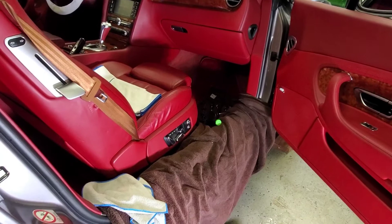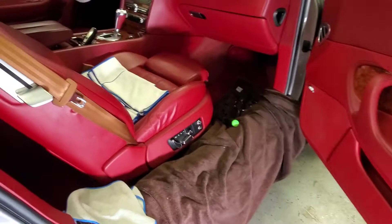Now, remember and be sure to put down a nice protection on your sill right there and your kneeling pad.